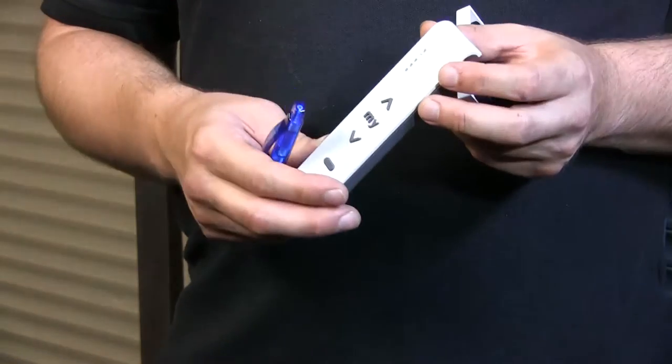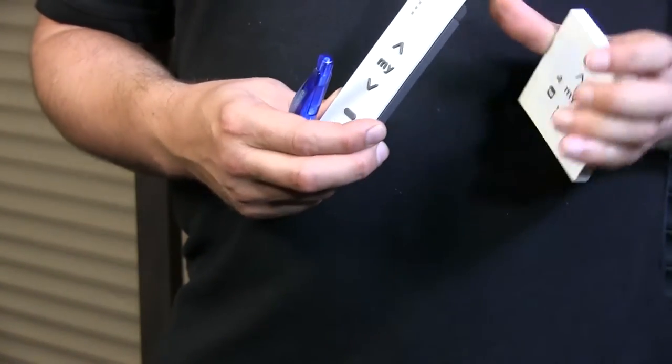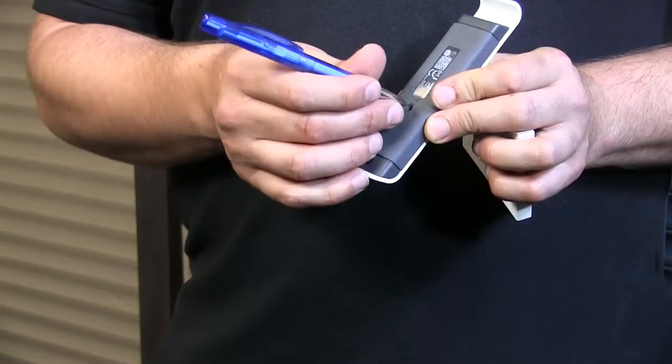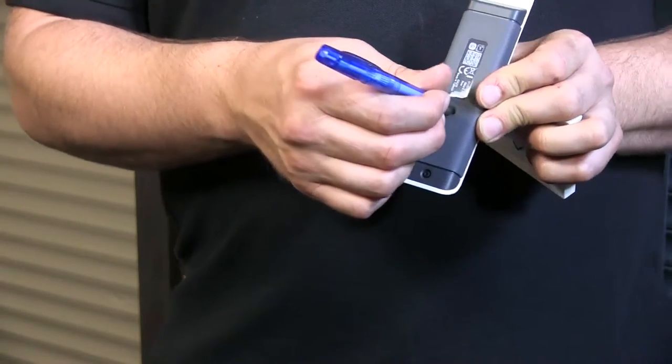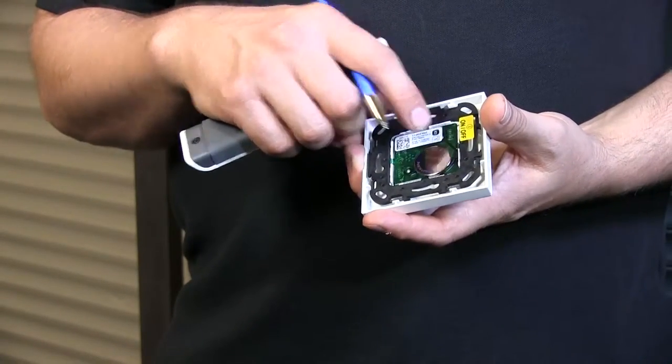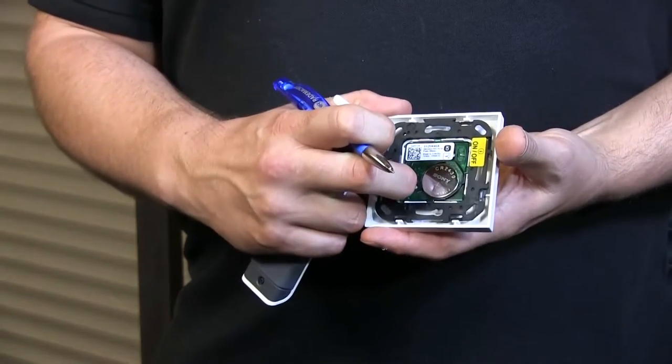I've already programmed the RS100 with one remote control. To add this new remote, all I need to do is select the right channel and press the prog button — which is here. The motor will then jog, meaning the memory is open. I then take the Smooth RS100, make sure it's actually on — if you haven't turned it on, make sure to do that first — and then I press the prog button